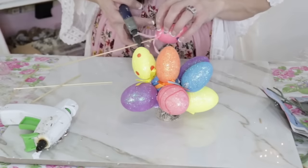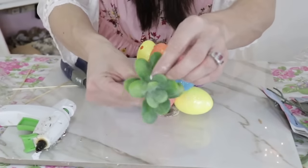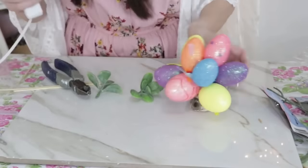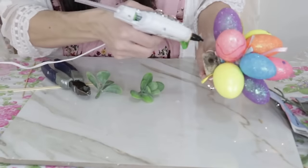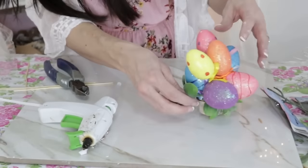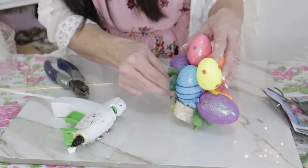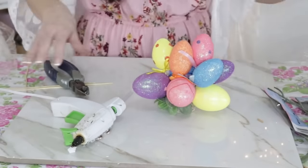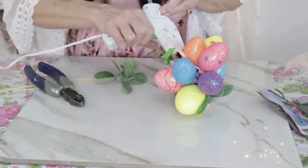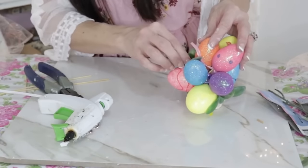If you have yellow on the bottom, put yellow at the top as well. You could use even smaller eggs to build higher. Now I'm taking some pretty greenery from Michael's — Dollar Tree also has beautiful greenery, or dig into your craft stash. Add that in and around the spaces where you stuck the eggs, which gives added security along with the hot glue. And then you have a fabulous egg topiary that would cost $10 to $15 at a decor store — we're doing it on the cheap!